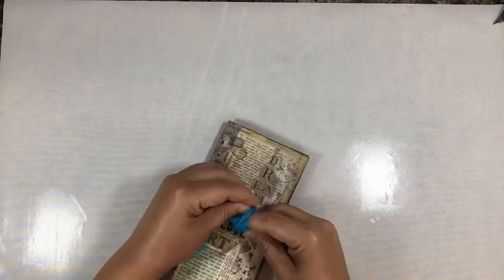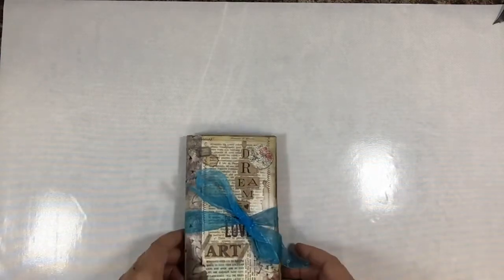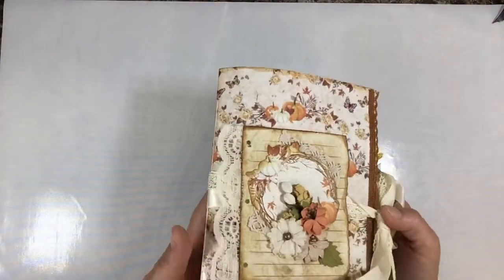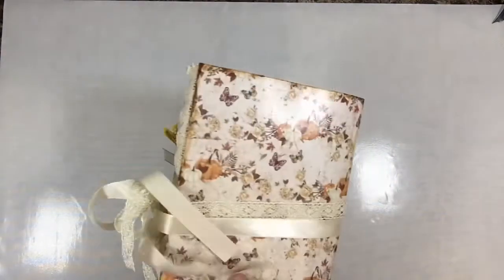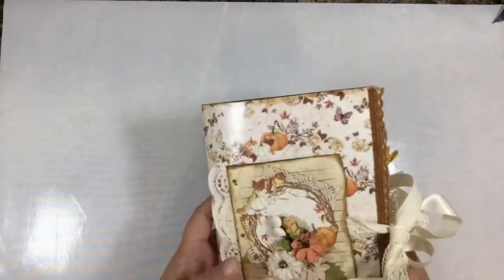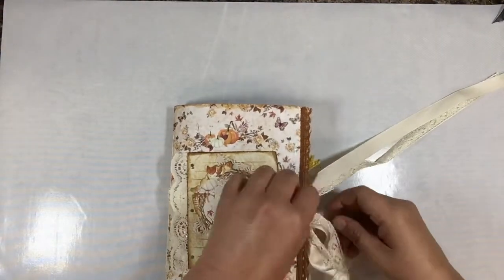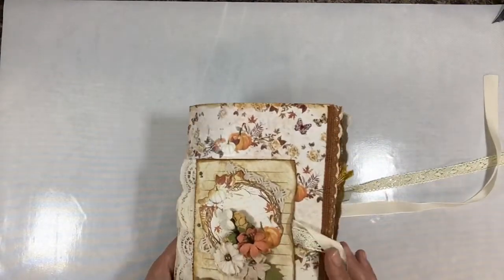Here we also have a journal that will be listed in Mixed Media Minnesota's Etsy store - it's a pretty fall one. There are smudge pods and a pretty flower cluster on the front. On the inside there are smudge pods as well.